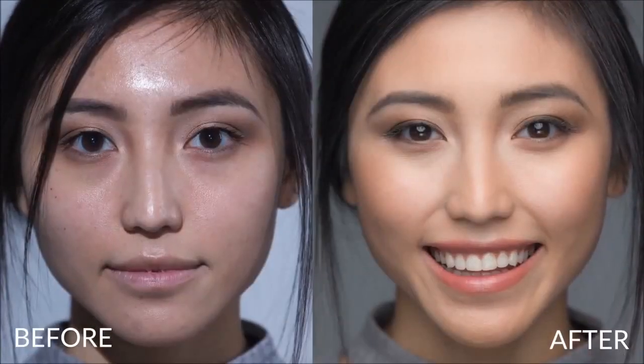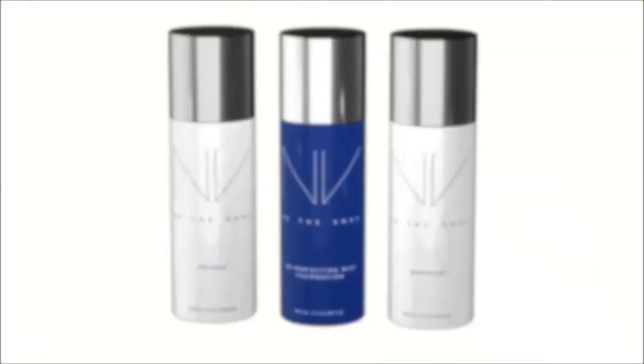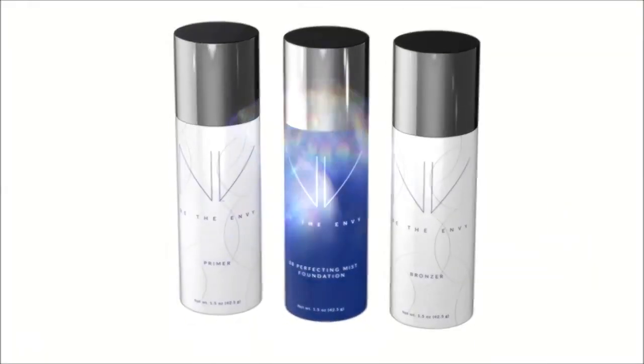The Envy Perfecting Mist Foundation works with any complexion and comes in shades for any skin tone, all in a portable, easy-to-use system. No other foundation is this simple, soft, and subtle while still giving you a long-lasting flawless finish.